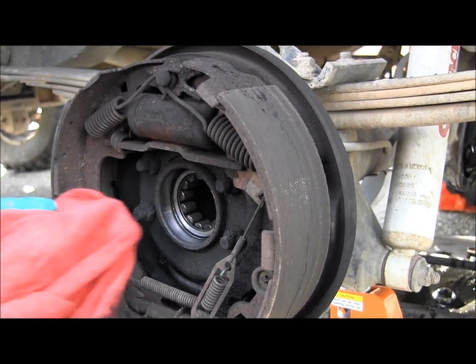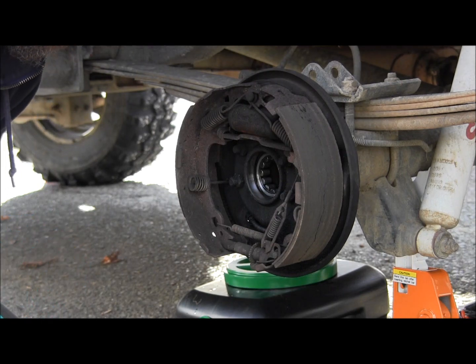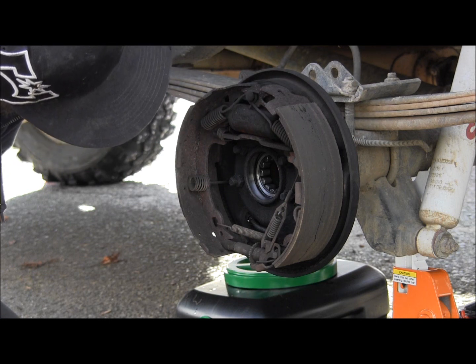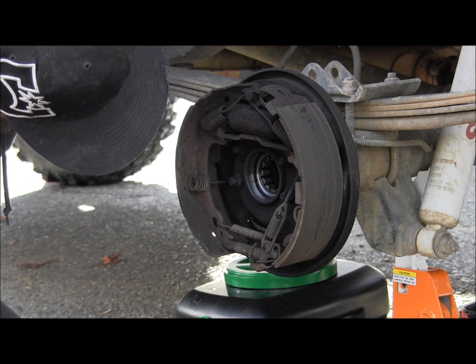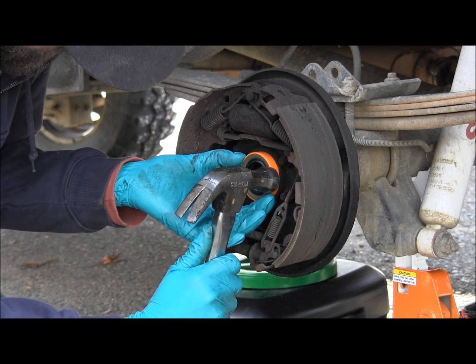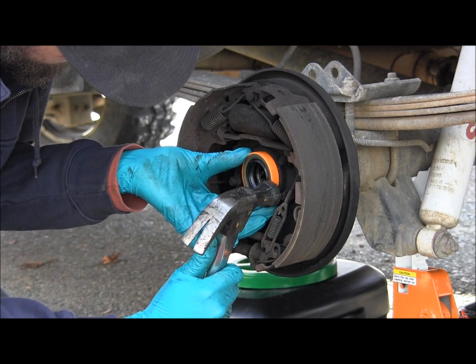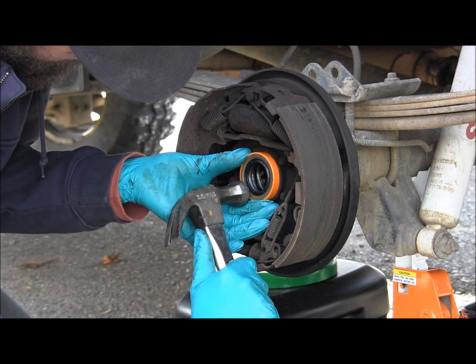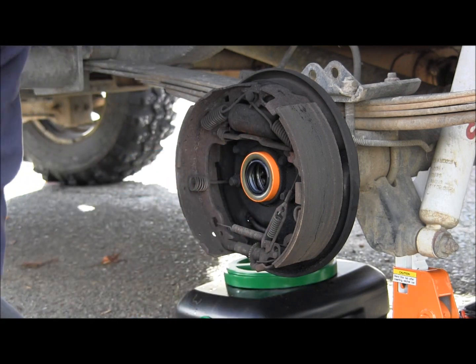Ready to put the new seal in? Pretty much. The shoe is bent. Yeah, that's wondering if that's part of my problem — if something's hanging up in there. That's why I got all new hardware. And if you'd hurry up, then we can put the brakes on tonight, too. It's got a lot of rust in there, so it doesn't go in. Tappa tappa tappa.